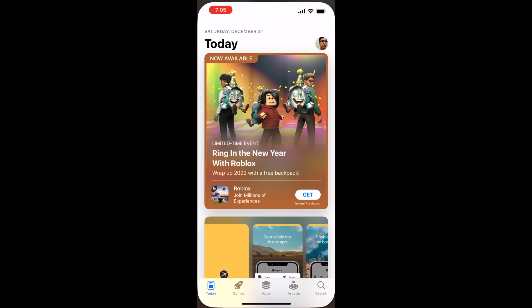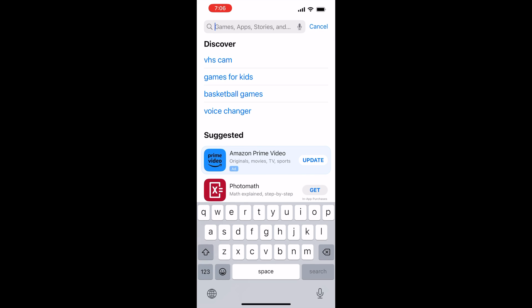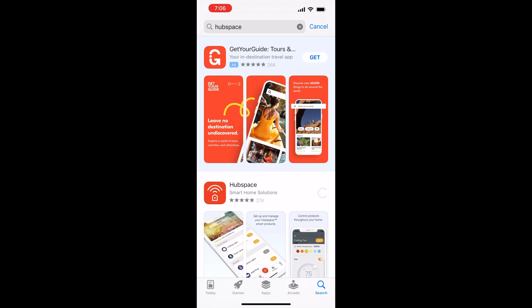On the iPhone, go ahead and launch the App Store, because you can install the Hubspace app — that's your first step. Go ahead and download it and install. It shouldn't take very long.